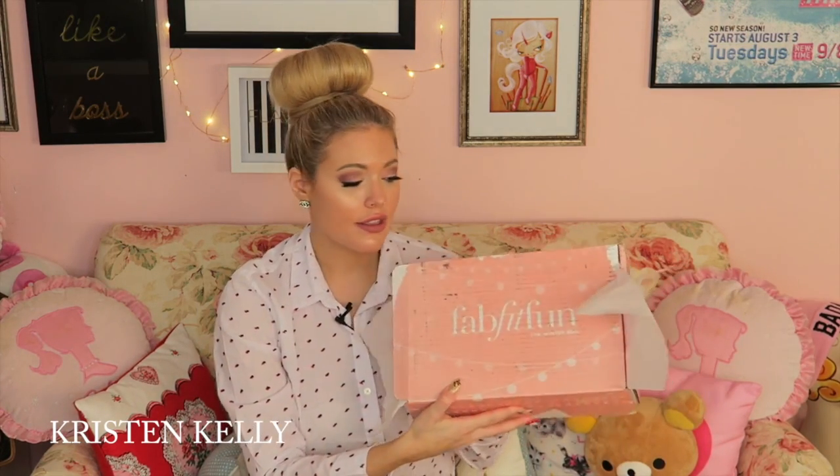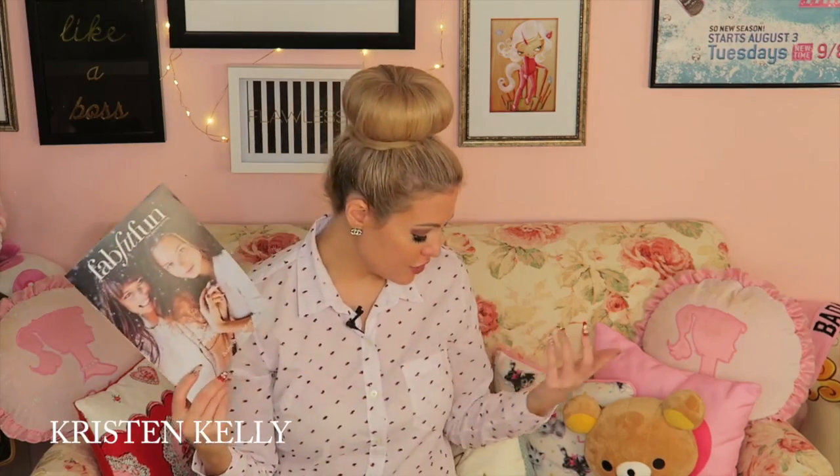All together I love everything I got from FabFitFun. I think it's a great company — it's really not that expensive if you do the whole year and it's like little presents you send to yourself. A lot of the stuff is really cute, and just the $25 gift card alone makes it worth it. It's a really fun subscription to belong to. I hope you guys liked this video — please give it a thumbs up, leave any comments, and I'll talk to you guys later, bye!